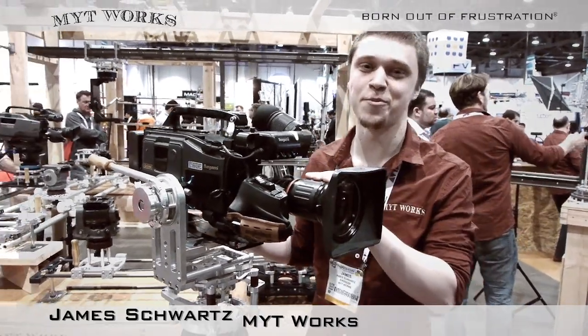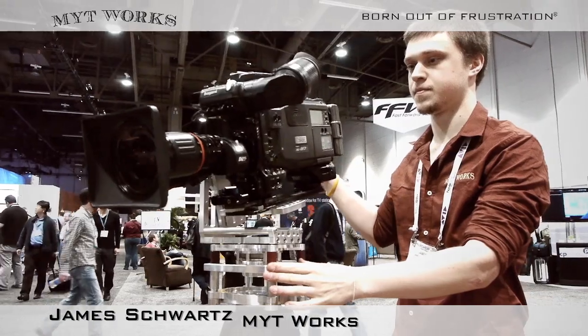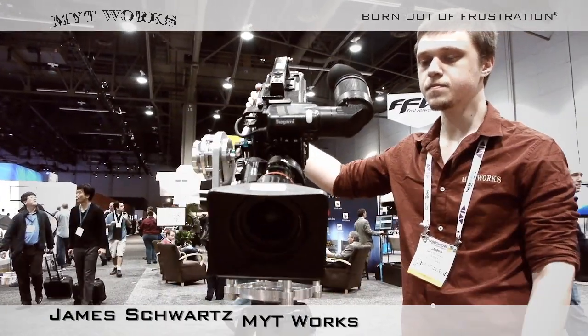Hi, I'm James. I'm back to introduce our medium velvet nodal head. This design is to support up to 50 pound loads.